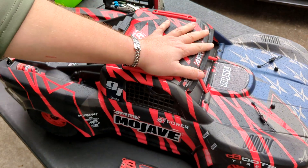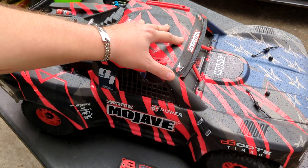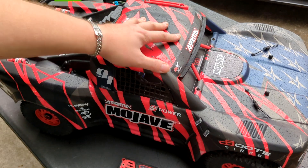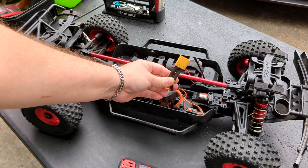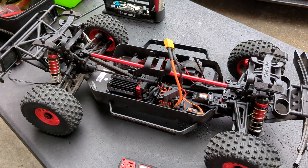Hey guys, Nomus RC. I'm ready to start the build on the Mojave. We're going to do a receiver, a blazing fast servo, and a 15,000 RPM fan on the motor. I went ahead and soldered an XT90 on here, and I also soldered a connection for the fan that I'm going to be installing.